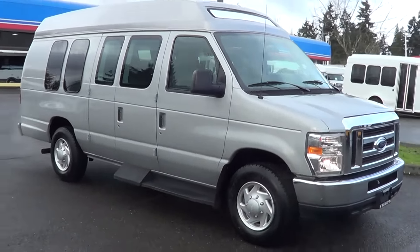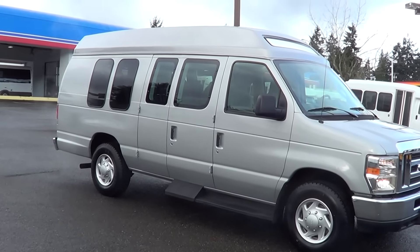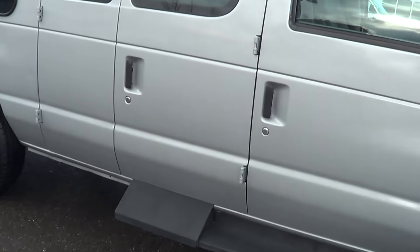Check out this little dandy van right here. I'll tell you what, this is a dandy. 11 passengers, got a little rear luggage action in the back, and it's a Ford, and the conversion is done by Comtrans.